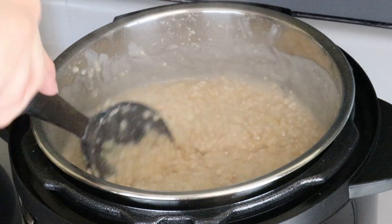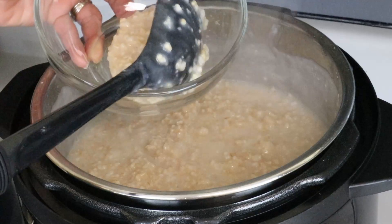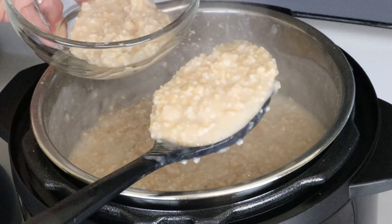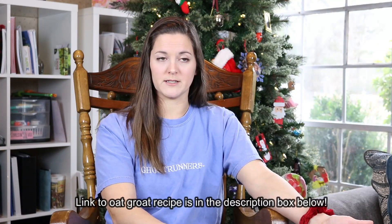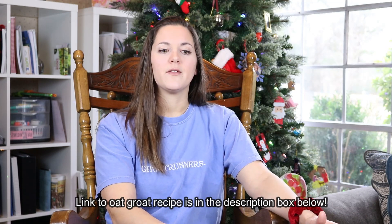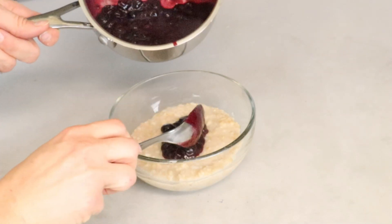After you open the lid at the end of 50 minutes, stir together the oat groats and break up any clumps. It sort of looks like a giant pot of oatmeal, but with a slightly different look. Now you can dish it up and put any toppings you want on it. I have a delicious blueberry compote that I make — it has no added sugar and is completely warm and sweet to top your oat groats with.